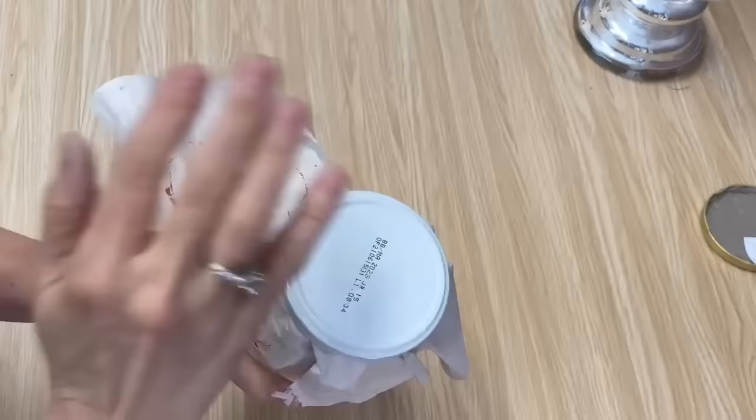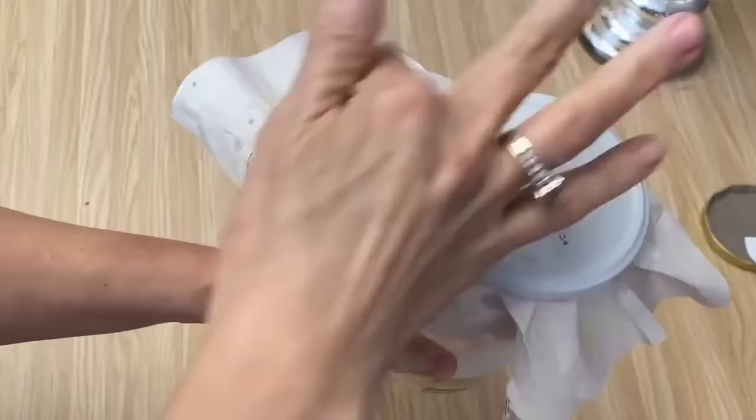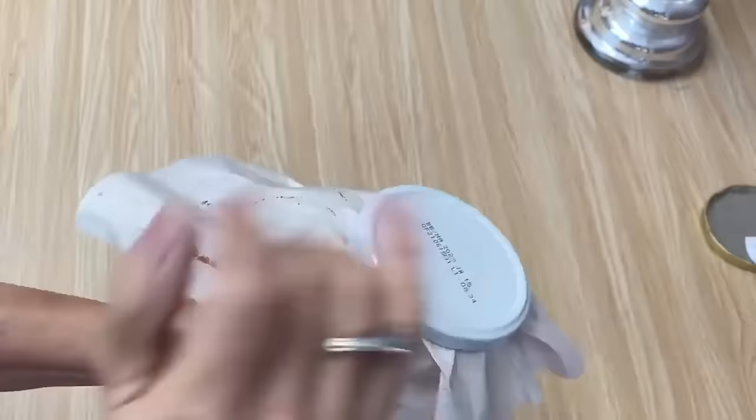Now a little trick to painting lids: if you put some paper on your jar and screw the lid on, you can spray paint your lid and it makes it a lot easier than trying to hang onto it. You can hang onto the bottom of the jar and spray paint it. When it's all dry, you can unscrew it off and you're ready to use it. So I'm going to take this out and give it a spray.